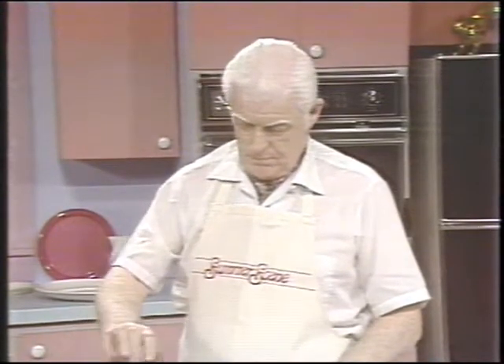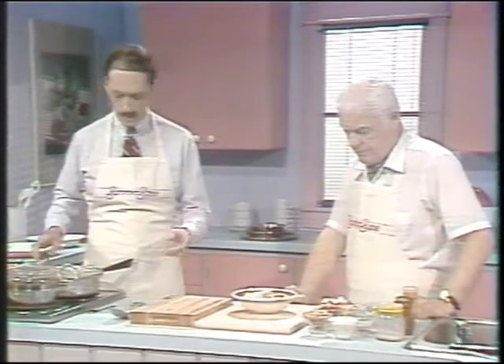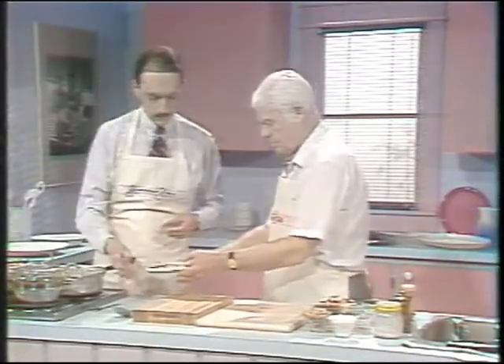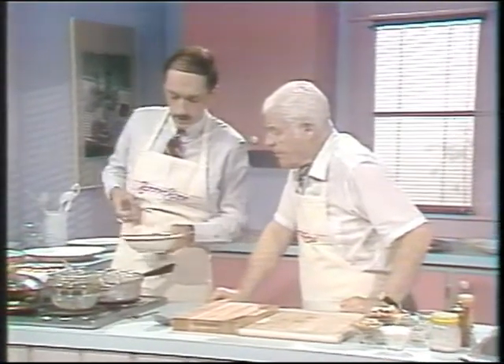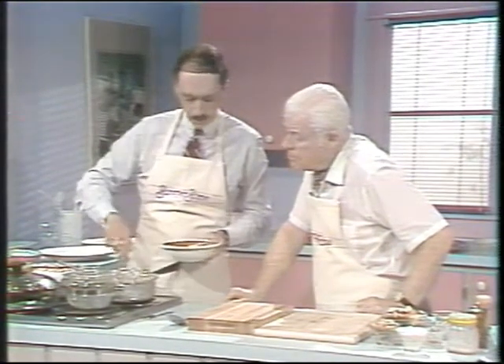Say when? More or less. Yeah, that's good enough. Now we're going to — pass me the chicken, would you please? We're going to add the chicken. Two nice, fat, juicy breasts of chicken. You're going to love this, Doug. This is really a great dish.